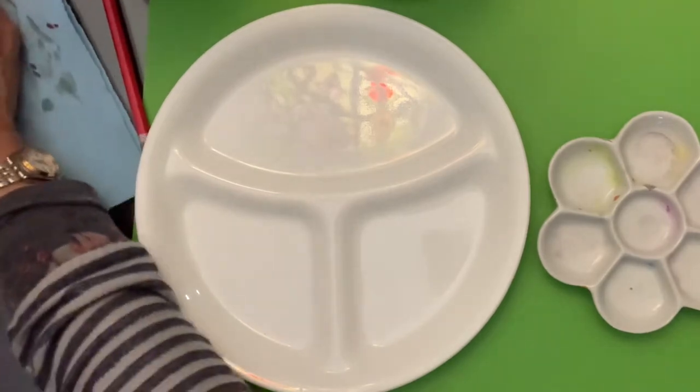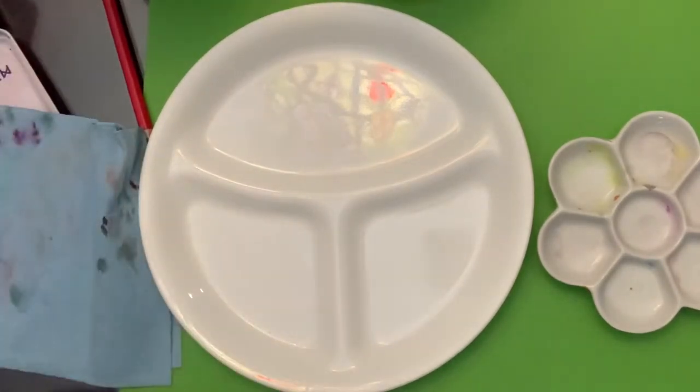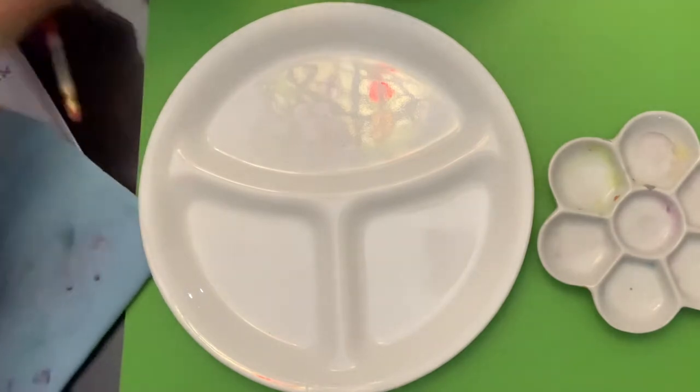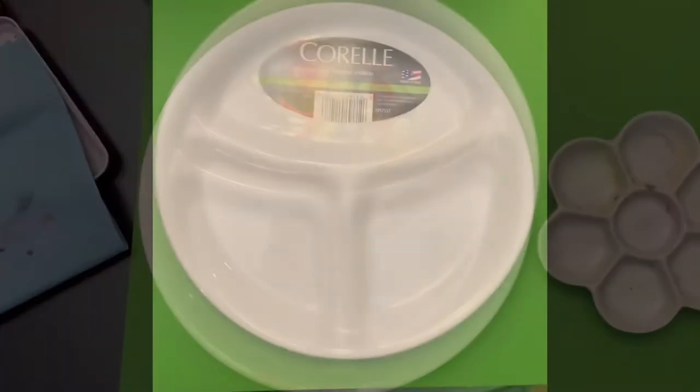Hi everyone, Roxy here. I just wanted to show you this really cool plate that I found at Walmart yesterday for five dollars. It's perfect to use as a watercolor palette, especially for mixing in large areas.